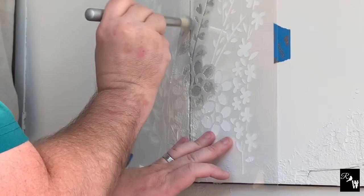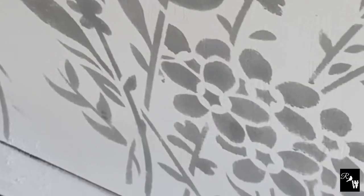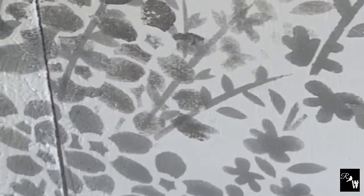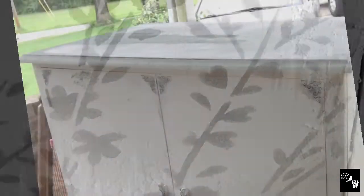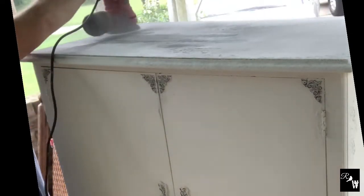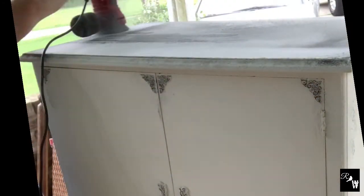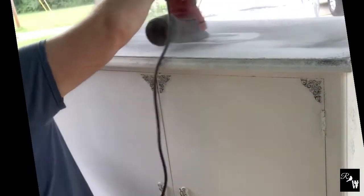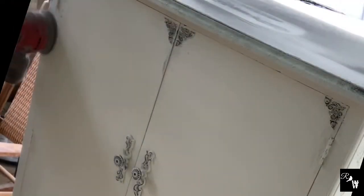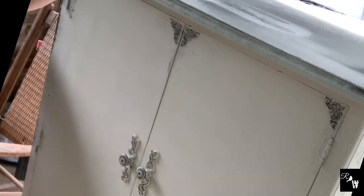A tip for first-time stenciling: your brush needs to be basically dry. As you can see, I'm using this method and it gives a crisper image because the brush is just adding layers and not wet. Now moving on to sanding after the stenciling because I want the overall organic aged appearance on this piece. By sanding just the key areas where the salt wash was applied, I'm pulling back through that undercoat to give it some great character.